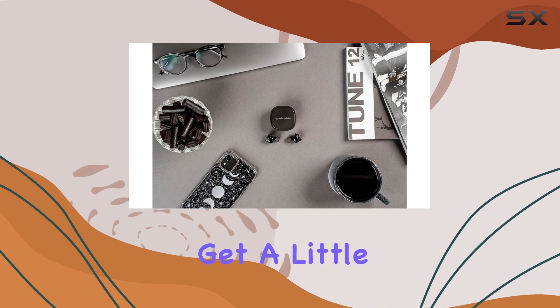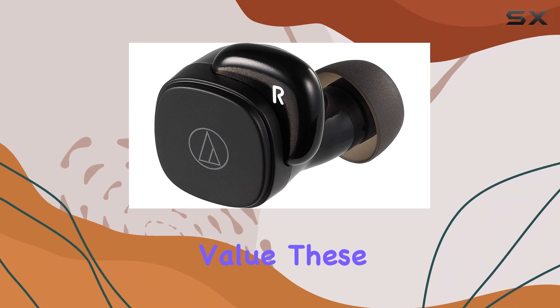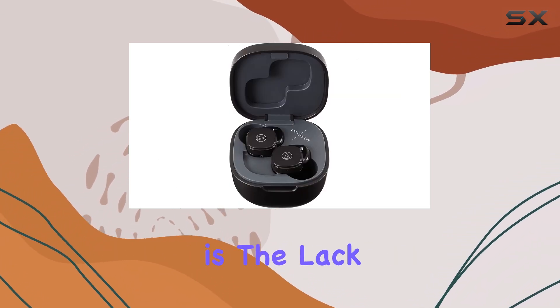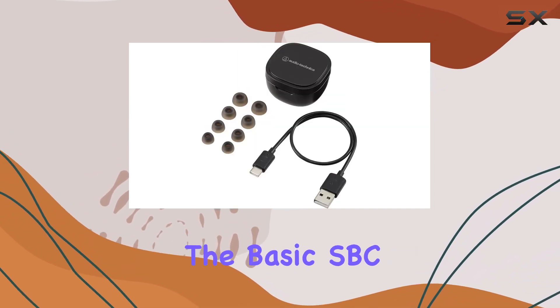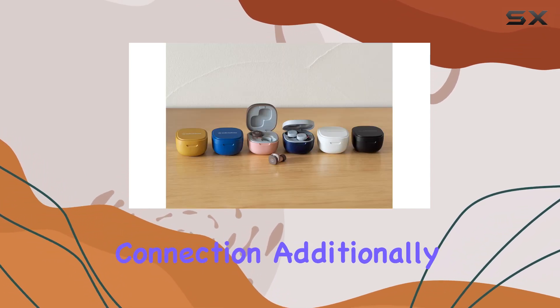While some details can get a little muffled at times, it's a small trade-off for the overall value these earbuds provide. One of the compromises made to keep the price down is the lack of support for higher-quality Bluetooth codecs like AptX. However, the basic SBC codec still delivers a solid performance, ensuring a stable and reliable connection.